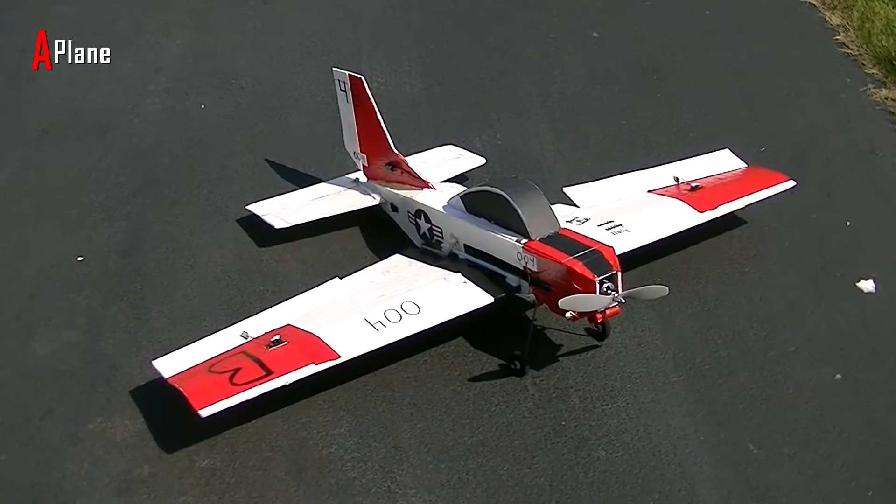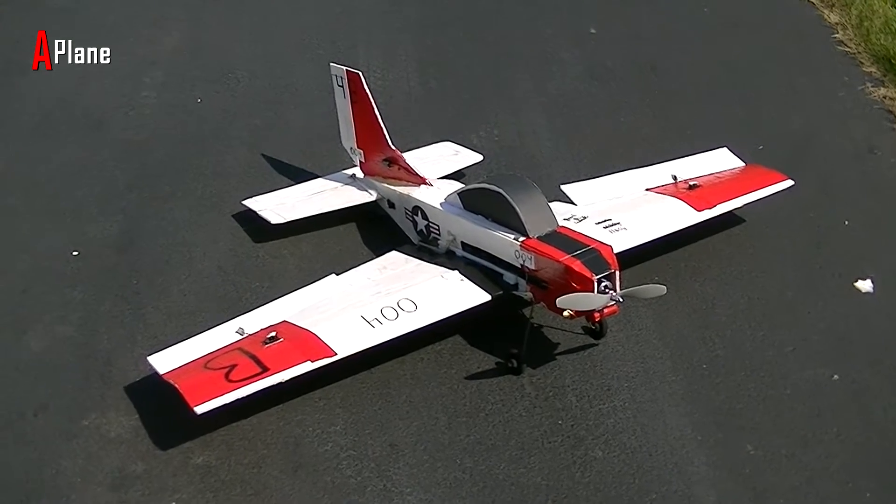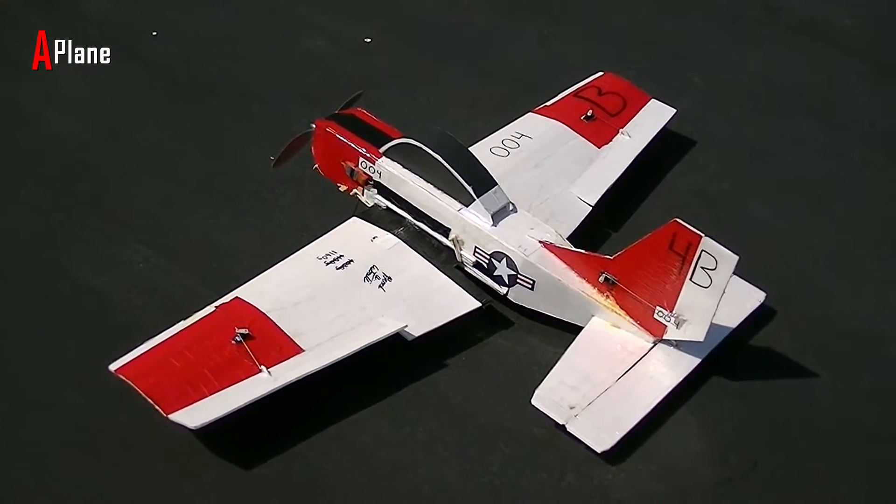Hey everyone, this is a homemade T28 Trojan. It is built entirely out of Dollar Tree foam board, hot glue, gorilla glue, and is covered with packing tape and duct tape.